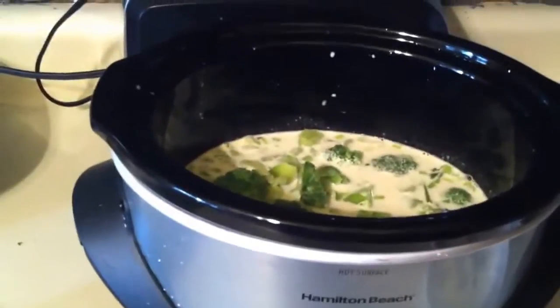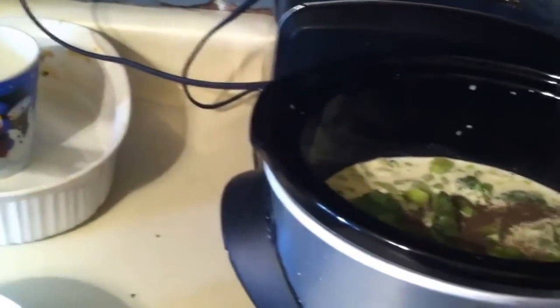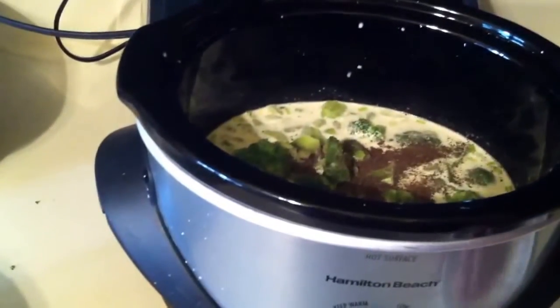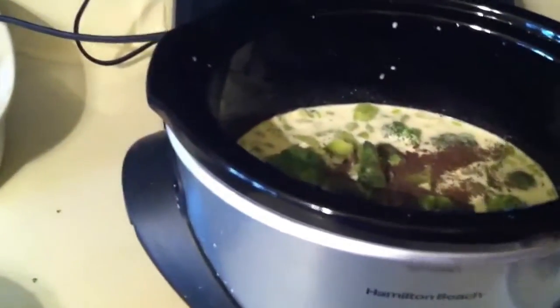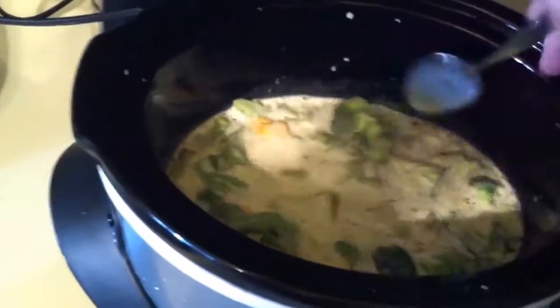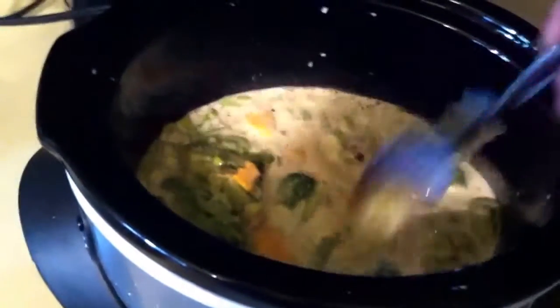All I'm going to do is add about a tablespoon of black pepper. I like a lot of pepper in here, so if you don't, use less. I'm not adding any salt, but if you want salt, add salt — I try to stay as far away from that as possible. Then go ahead and give this a quick stir.